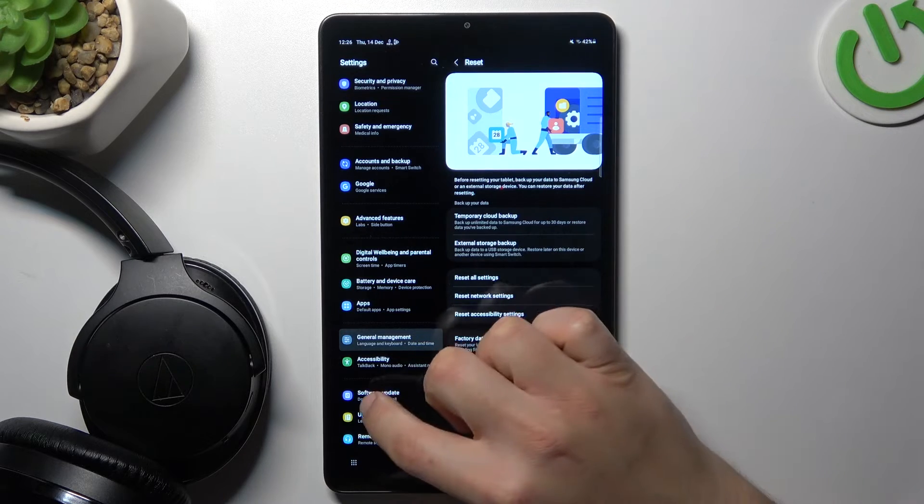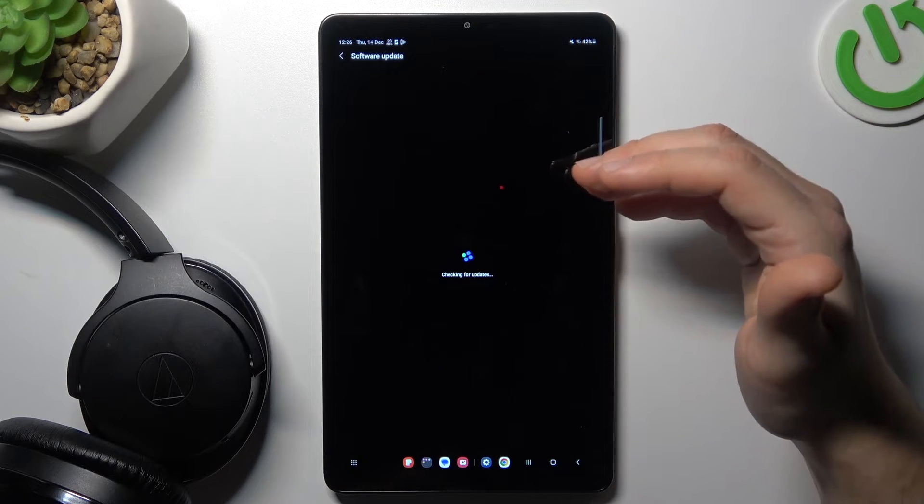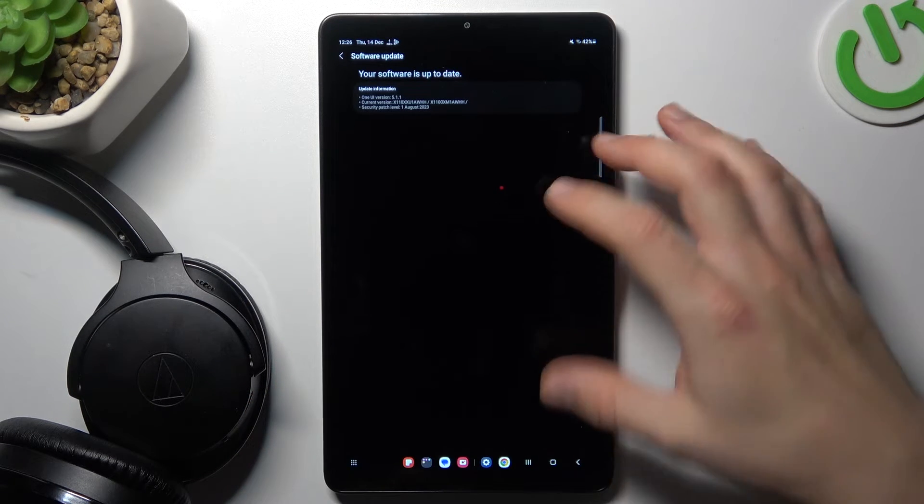You can also try to update your system. Open the Software Update and choose Download and Install. Once the update is installed, check for your device again on the Bluetooth list.